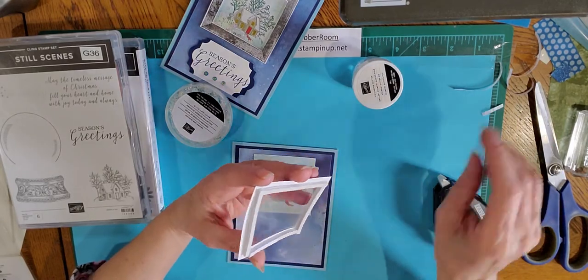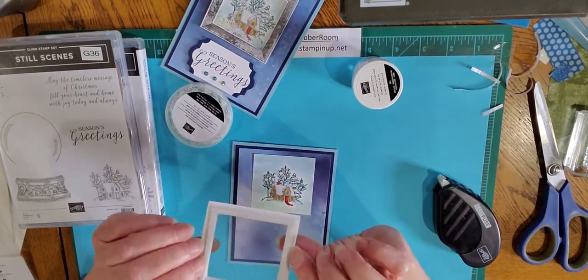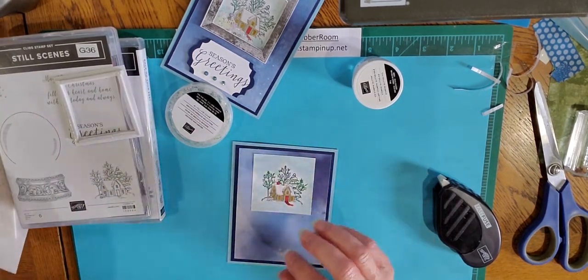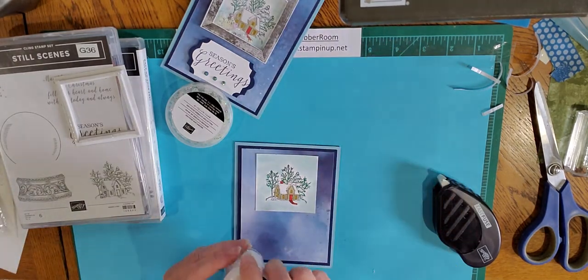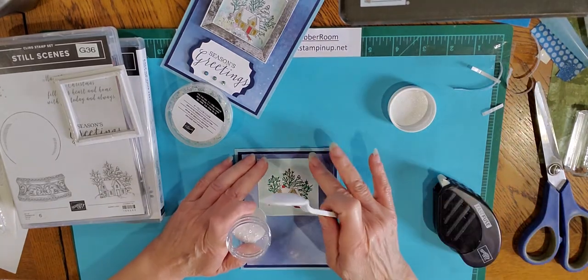I want to warn you that these strips are a little bit thicker than your regular dimensionals, so it will actually cost you a little bit more to send these cards — but I think your recipients will appreciate the thought and will certainly love getting your card.